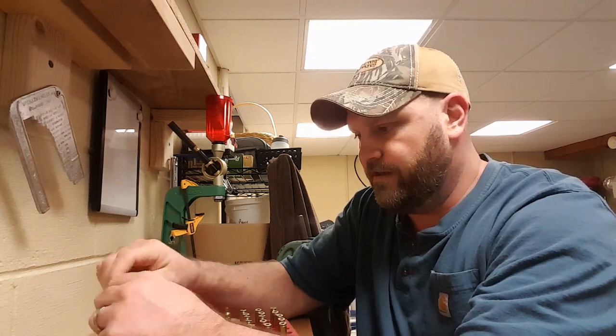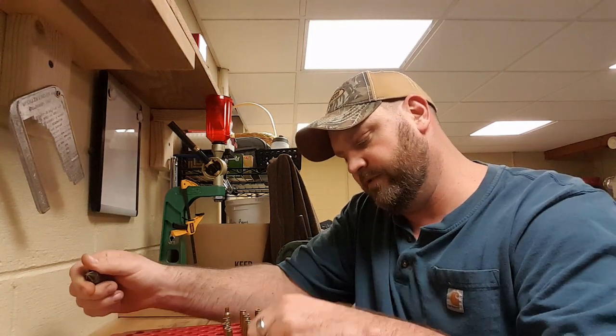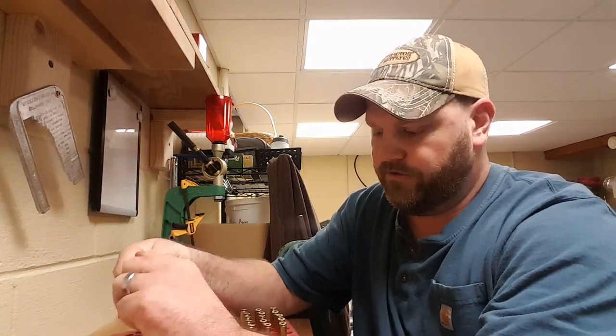Something I have not done, mostly for the reason that I haven't had a chronograph at my disposal. So I am going through my brass prep at the moment — I am deburring and chamfering.